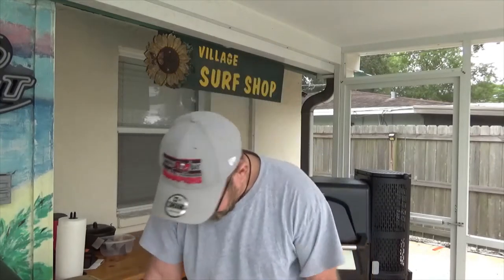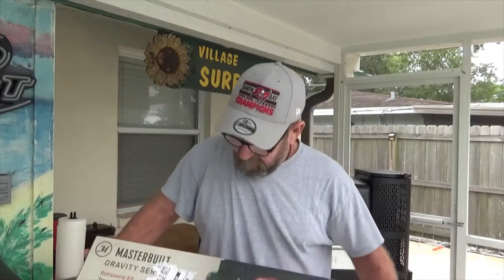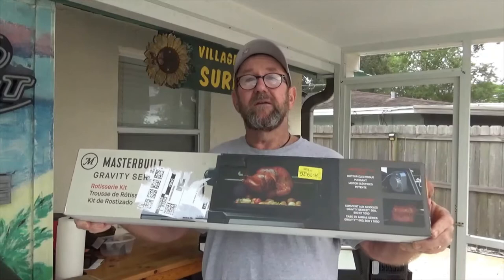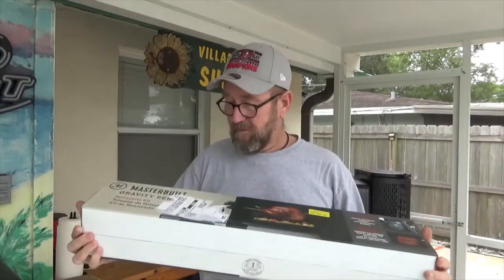Hey, good morning everybody! We're gonna do a little modifying to the Masterbuilt 560 - got something in the mail. Check it out, we got us a Masterbuilt rotisserie kit. We're gonna get this installed, and for Thanksgiving we're doing a prime rib roast on there, but we're gonna try it out first with a whole chicken to make sure it works right.